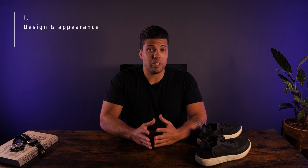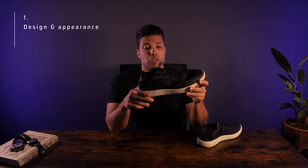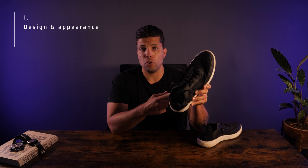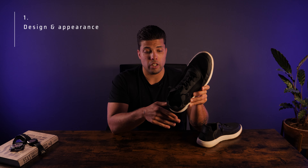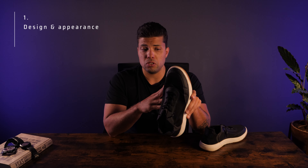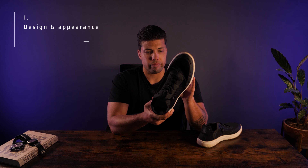Starting with the design and appearance, it has a sleek and minimalistic design with a white typical sole. I chose the black one, but you can get these in four colors — my girlfriend bought the green ones and they look very nice as well. These are made from recycled materials, so it's also environmentally conscious. What I like about these shoes is they are functional. I don't care that much for appearance; they just need to get the job done, and these shoes do that most of the time.